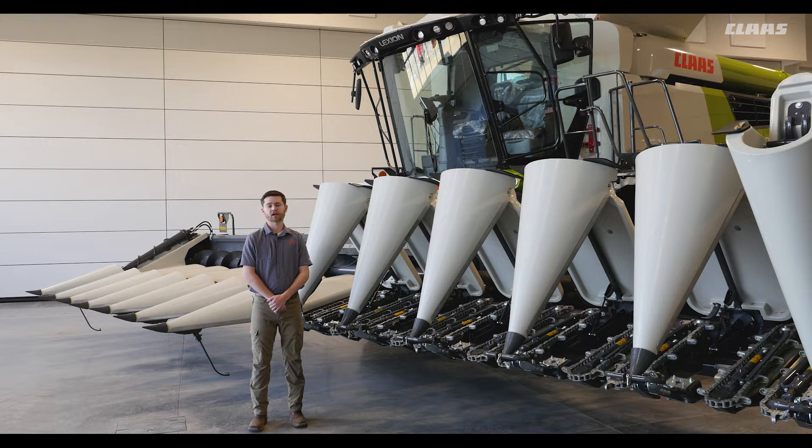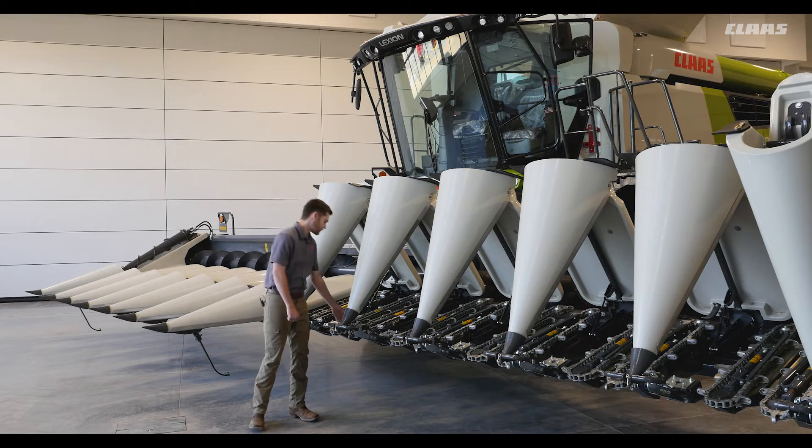All Kloss corn heads feature powerful and precise cutting action from its proven parallel knife-to-knife stock roll design.